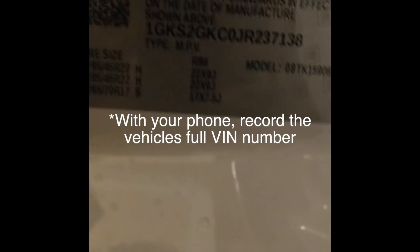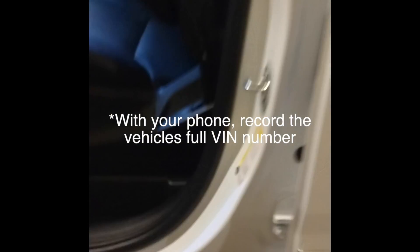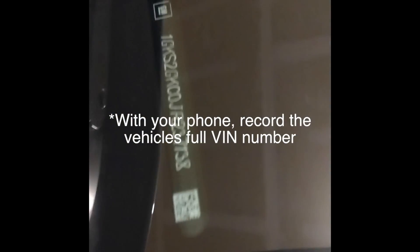Start recording with your phone showing the full VIN number, which is located in the driver's door jamb or on the dashboard looking through the windshield on the driver's side. Be sure that the VIN is clearly legible in the video.